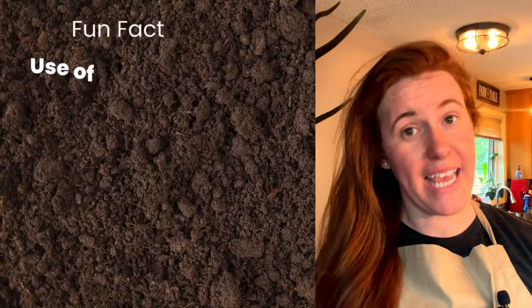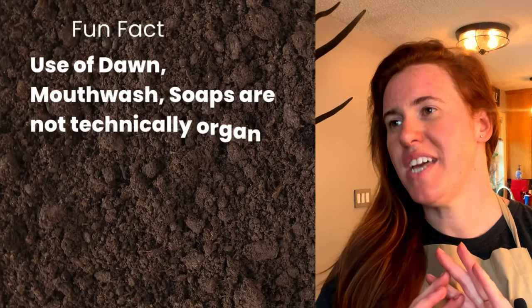Hello plant people, how are you guys doing today? If you're new around here, my name is Ashley and I'm a soil scientist. On this channel, I like to take that science and apply it to all things plants. And in today's video, we're making a DIY organic herbicide that will kill everything.